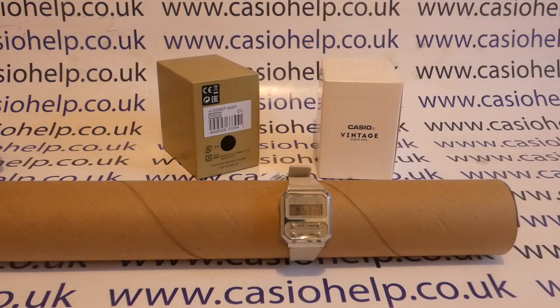Today's video from Casio Help, we're taking a quick look at how to set the alarm on your Casio A100 wristwatch. You can see the time on my watch is 9:43, coming up to 9:44, so we're going to quickly set the alarm to 9:45.